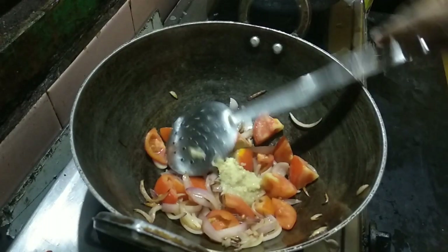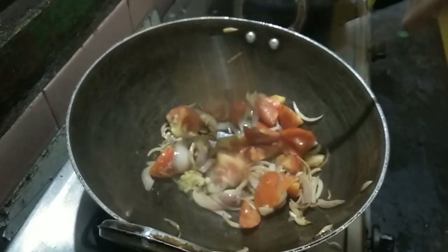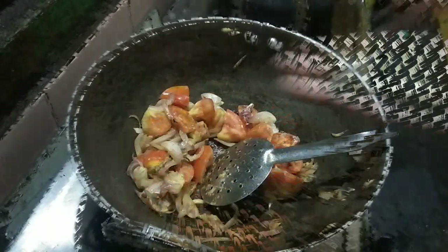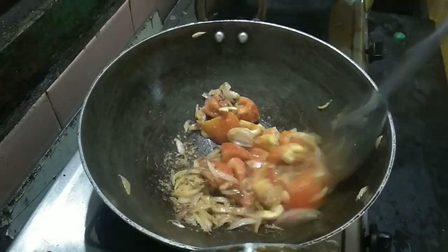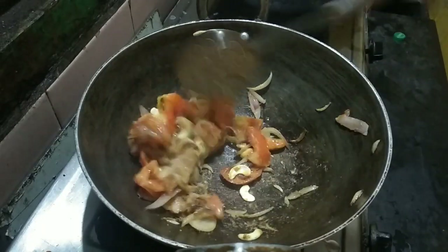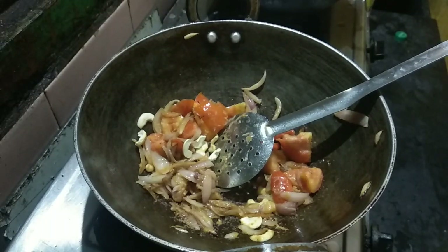Now, let's do this. Let's make a paneer butter masala. You can add fresh cream and fresh cream. I'm going to add paneer butter. Put a paste in the paneer and add a paste in the paneer.